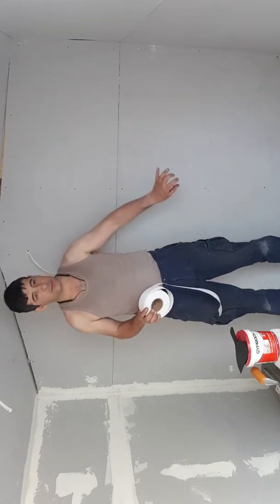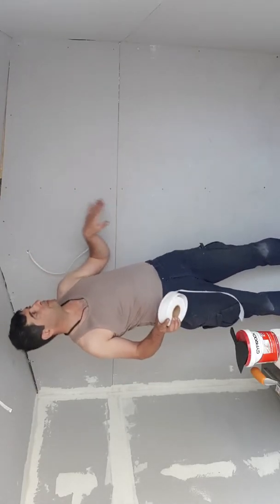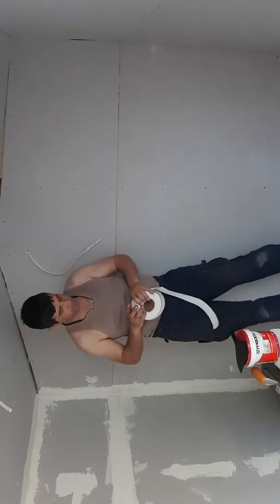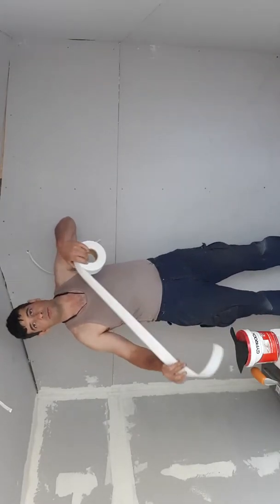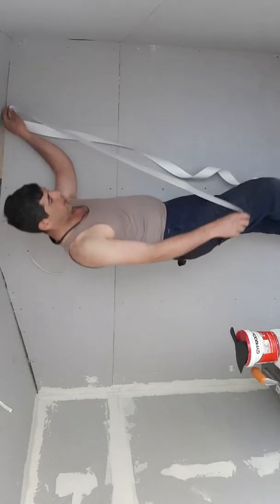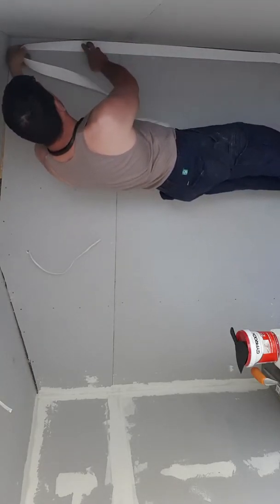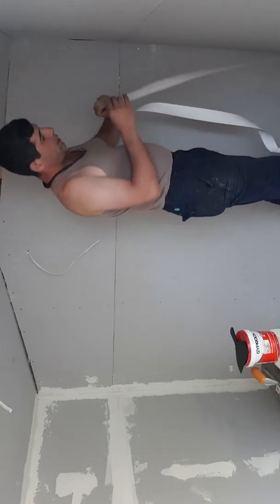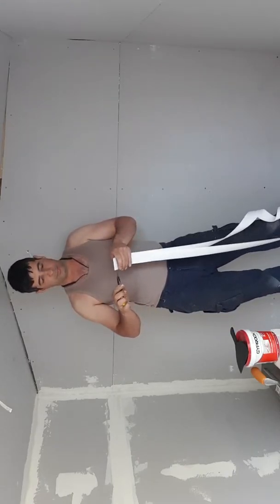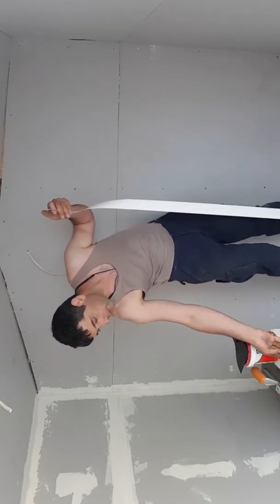Usually the principle is: you do the corners first and fill up the middle part, just to make sure the paper does not overlap. So the measurement is pretty straightforward — you use a specific length of paper right from the bottom all the way to the top, and I'm using a knife to cut it off. There are different ways of doing it so I'm not going to get into the details of that.